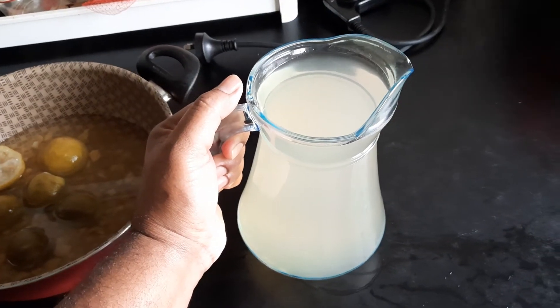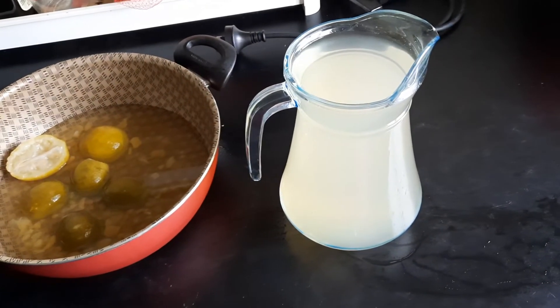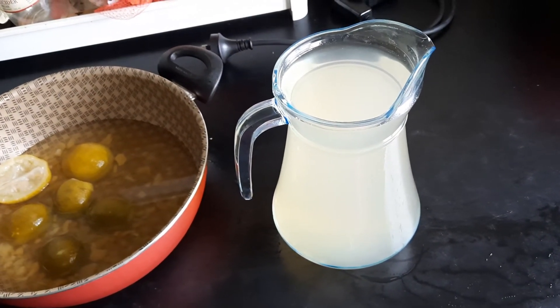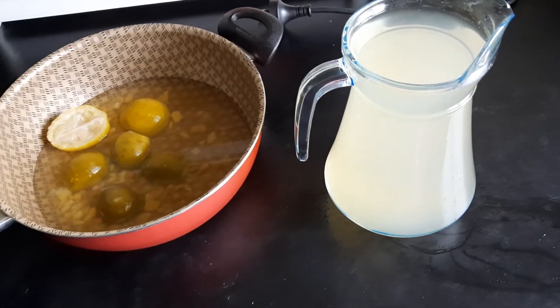You need to drink a glass every six hours — a glass within a six-hour space — and that should help you do all the magic inside. Thanks for watching.